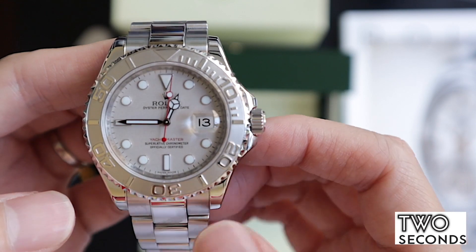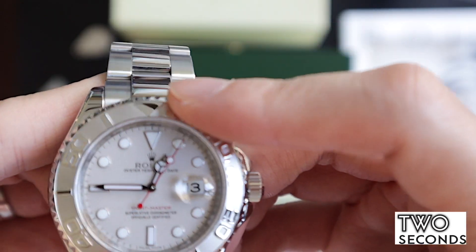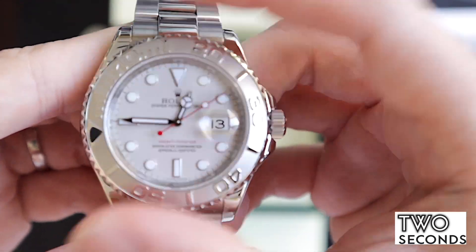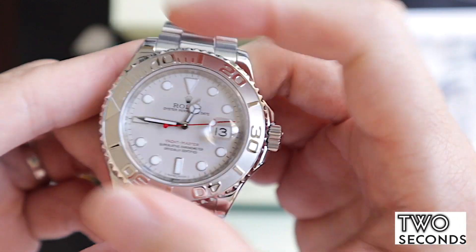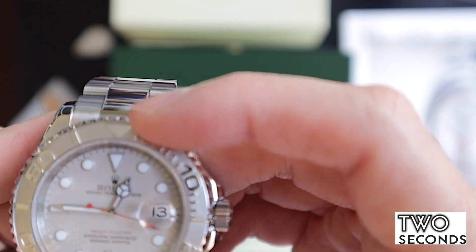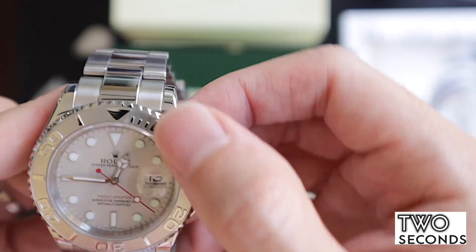We want to test all the bezel functions as well — if you can hear this, that is the bezel movement. The bezel is perfect, it's a bidirectional bezel which is much more convenient if you want to time things. It clicks perfectly, it's absolutely smooth.